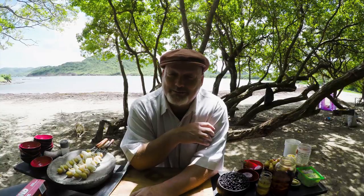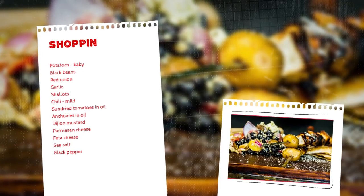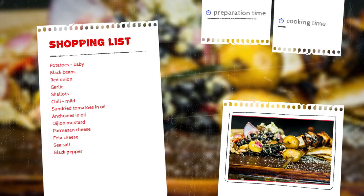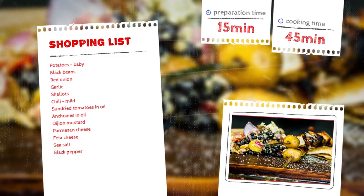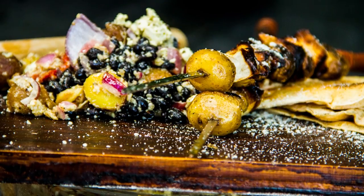Thanks for checking in to Simple Sherlock — chef stuff made easy. Today I'm out on location and I'm going to make a nice barbecue potato and black bean salad with sun-dried tomatoes and feta cheese. The shopping list you need is: potatoes, black beans, red onion, garlic, shallots, very mild chili, sun-dried tomatoes in oil, anchovy paste in oil, anchovies in oil, Dijon mustard, Parmesan cheese, feta cheese, salt and pepper.